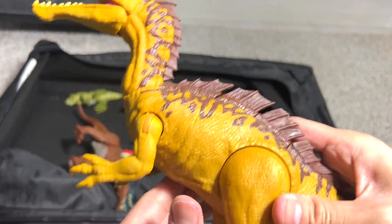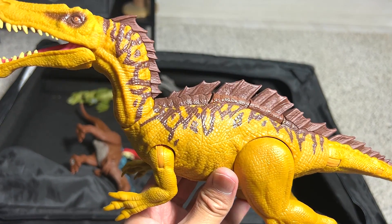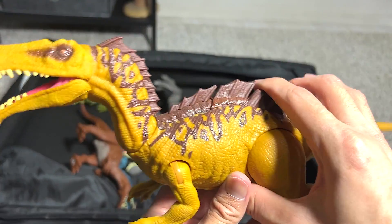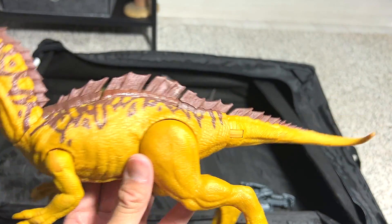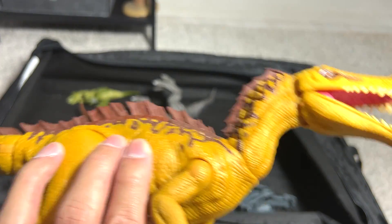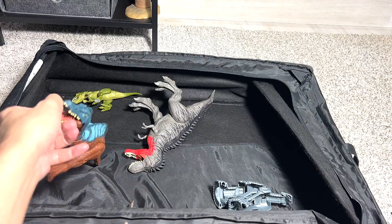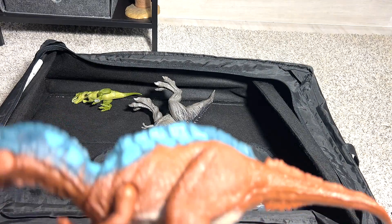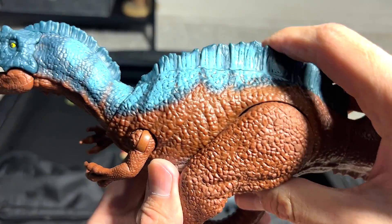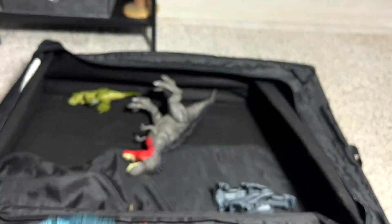Suchomimus, which is a relative to the Spinosaurus. They are also semi-aquatic dinosaurs which feed on fish. This is a Dual Attack figure — we got this all the way back in 2018 or 2019. Really beautiful figure. Another relative of Suchomimus and Spinosaurus is this Irritator — this is the Soundstrike Irritator. It doesn't have any buttons but you can actually move the tail. Beautiful one.